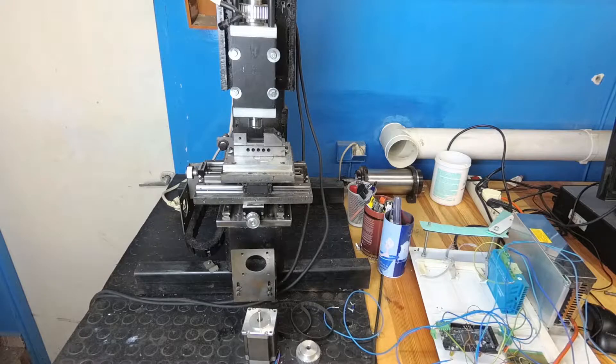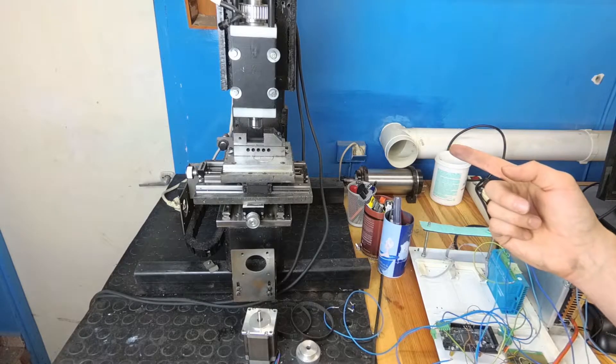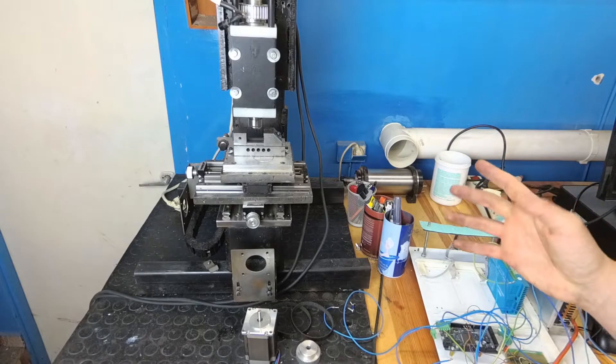Hello and welcome to my workshop again. My name is Jacek and in this video I want to resurrect my microphone mill.